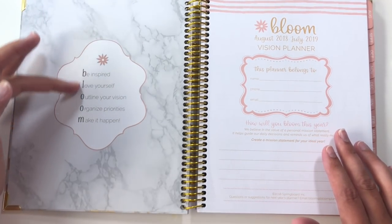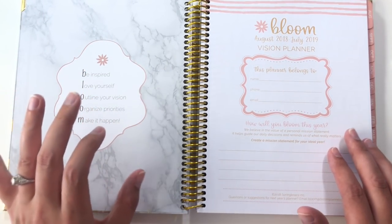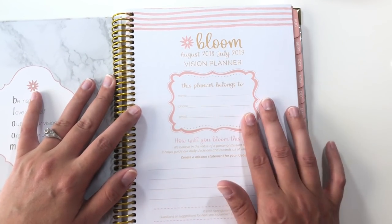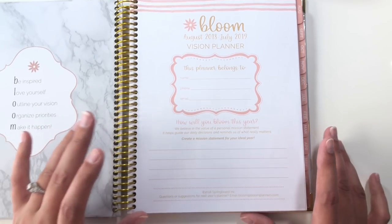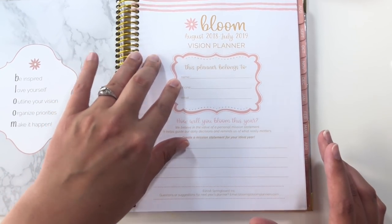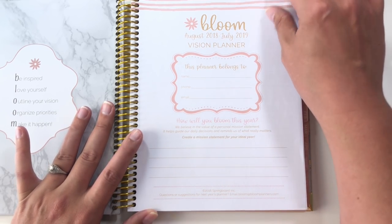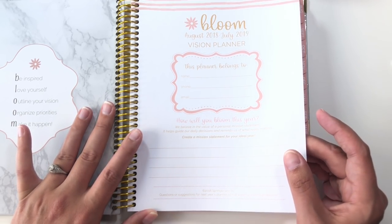So you open it up, and on the inside you have the Bloom logo with their acronym for Bloom, and then here it's the cover page with like your information and everything. This one actually does something different — most cover pages just give you a spot for your name, but this one actually gives you a spot for a mission statement for your entire year, which I think is very cool.